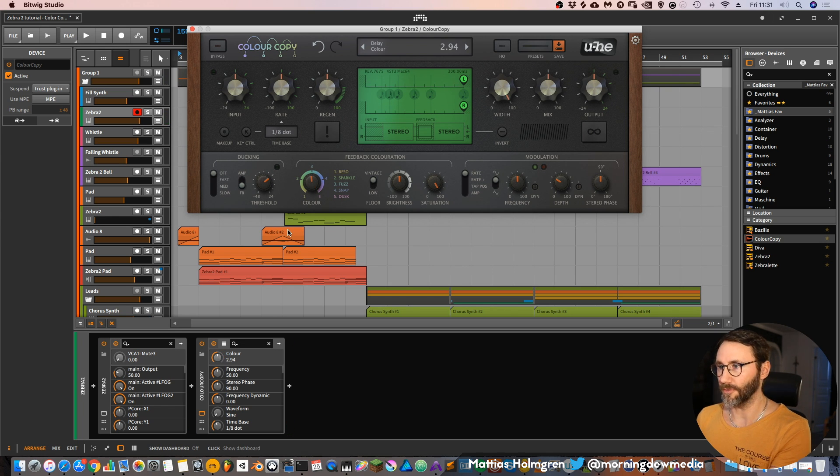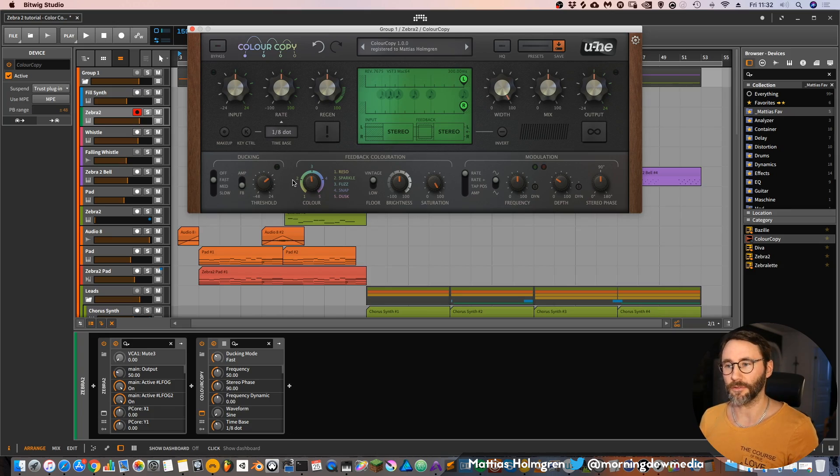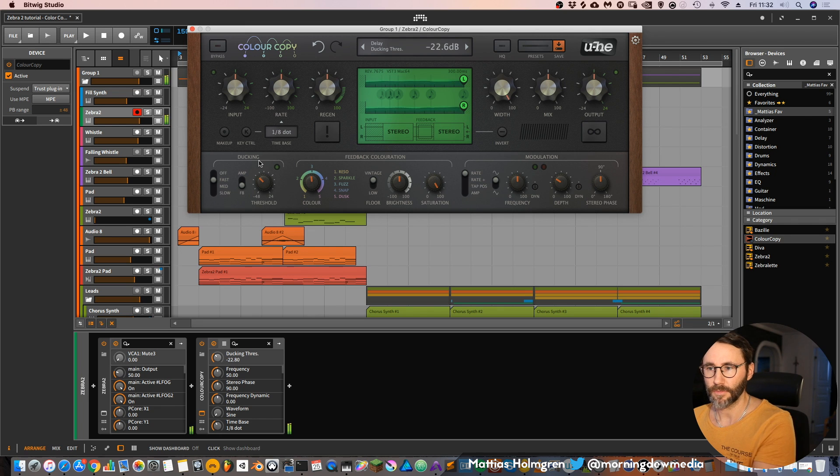Another cool feature of Color Copy is that you have this ducking function. What the ducking does is basically reduce the delay signal while you have incoming signal. So as soon as the incoming signal is gone, it will bring back the delay. And you have various ways of changing this threshold to tune in the exact amount of ducking that you want.